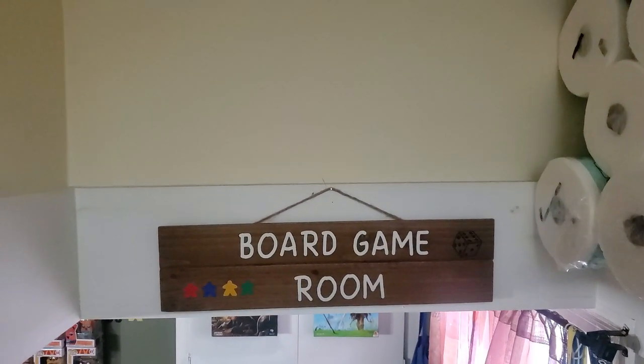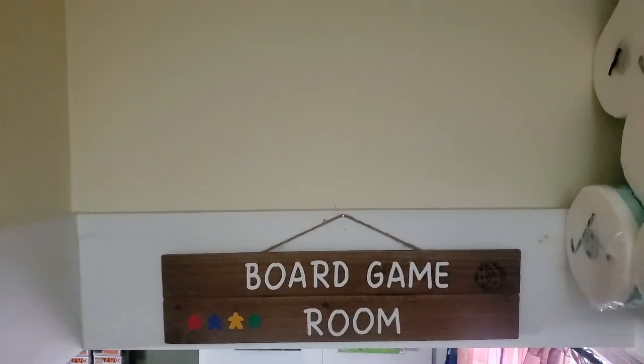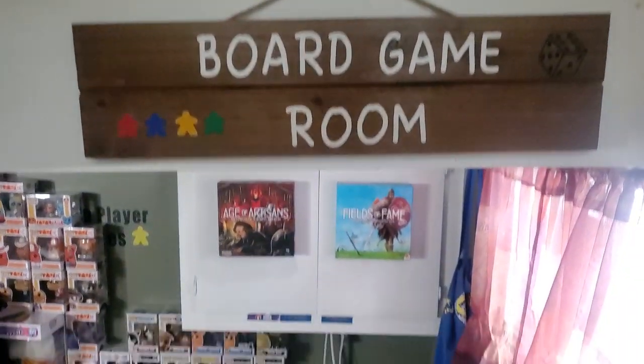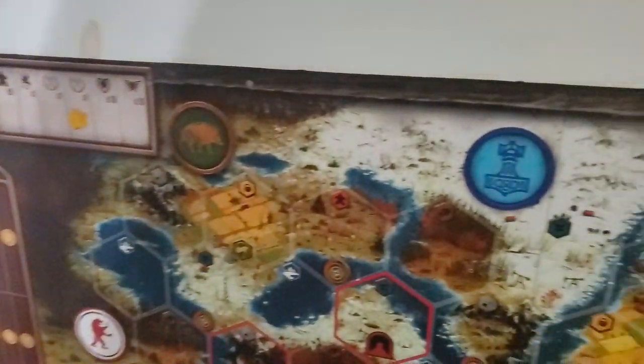I thought I would do an updated board game room tour, because a few things have changed. This is my Simon coming down the bottom of the stairs. I'm going to scroll around here — I figured I'd use this gimbal, my apologies. Got some boards on the stairs here.